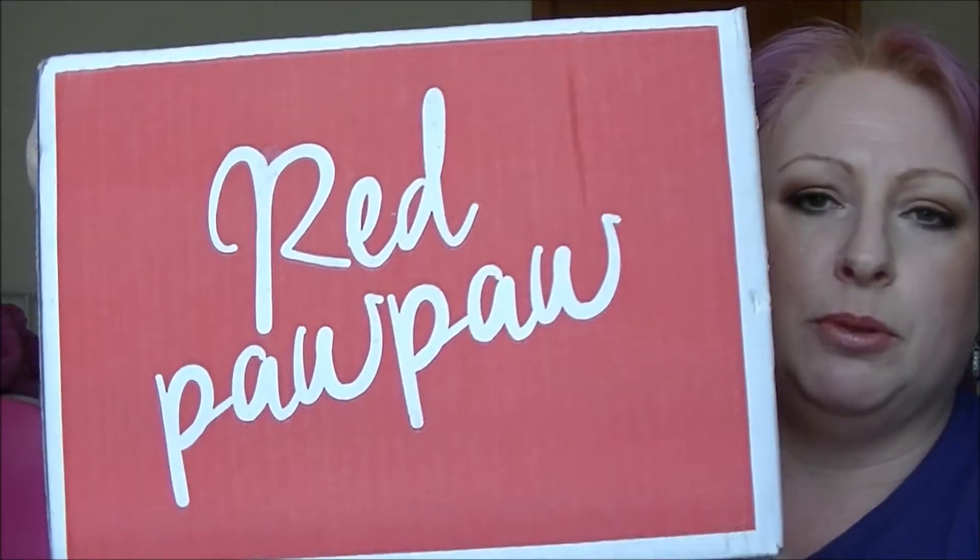Hi guys, we're back again. Ebony's with me this time and we are doing a Red Pawpaw unboxing. This arrived a couple of days ago. Red Pawpaw is an Australian grocery subscription service. You pay $5 a month plus shipping. Shipping depends on where you live — we pay $17.75 in shipping to get more than $30 worth of groceries.